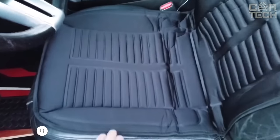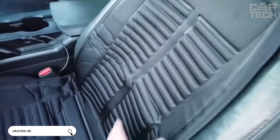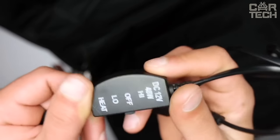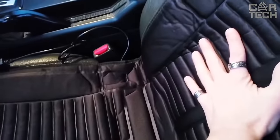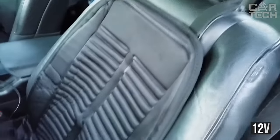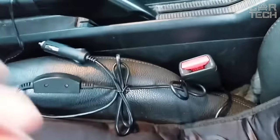A winter trip begins not only with warming up the engine, but also with an unpleasant landing on a cold seat. Heated seat covers, which require a couple of minutes to reach a comfortable temperature, will help make the trip more pleasant. Power source: onboard network, 12 volts. Universal product can be installed on most models of car seats. Delivery set: one heated car seat cover.